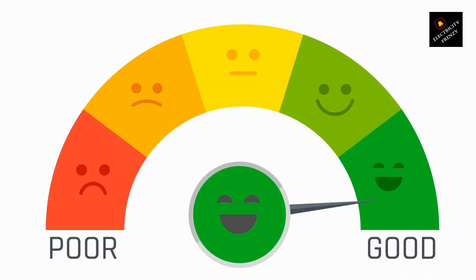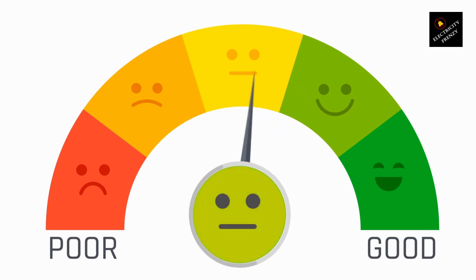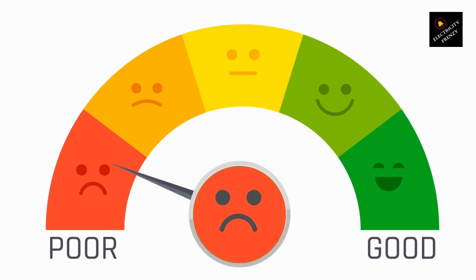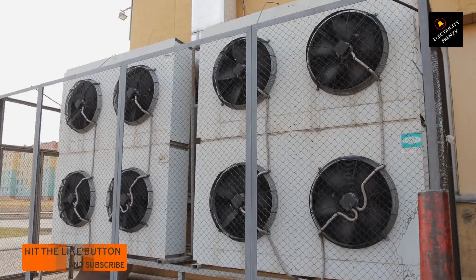Another thing that can happen is insulation breakdown. Inside the AC, the wiring has insulation to keep things safe, but with high voltage, that insulation can get damaged, leading to short circuits, or worse, electrical fires. Not good.